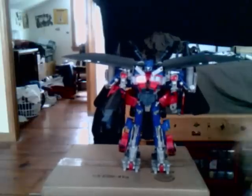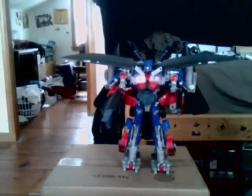There he is. Alright guys, thank you for watching. I'll end the review now. This is Optimus Smythe signing off.